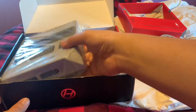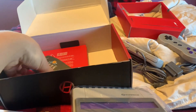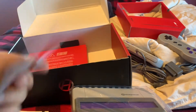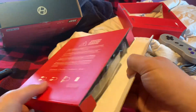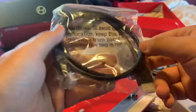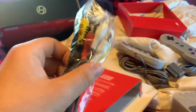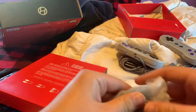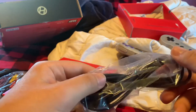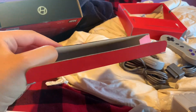Here's the main attraction — the actual console piece. And here are some instructions and a thank you card. The last box contains the HDMI cord, the AC adapter which was on the original console, and a micro USB cord and its adapter head.